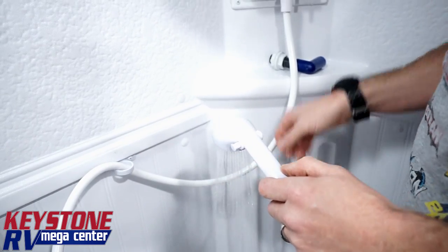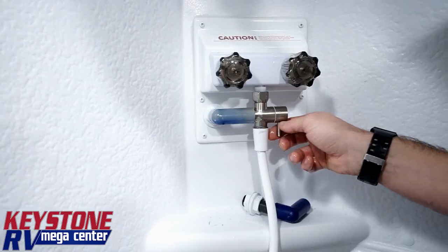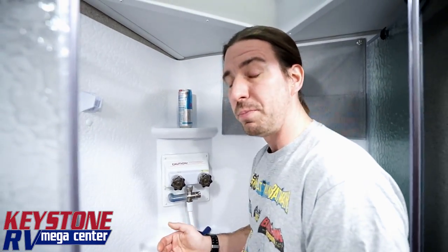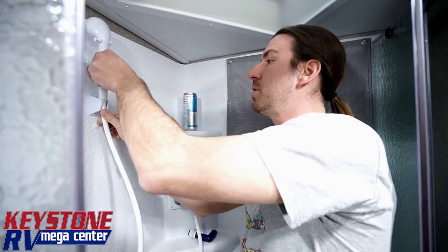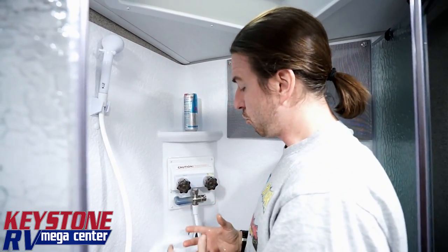So it's functioning properly, and now I can go ahead and take my nice hot shower right off of that. I can flip that lever, get my hair wet, get my shampoo in — stuff like that.